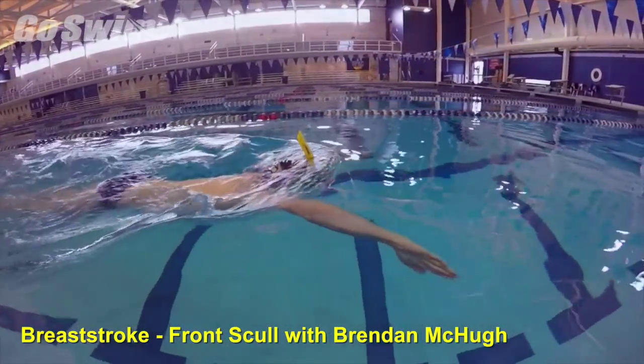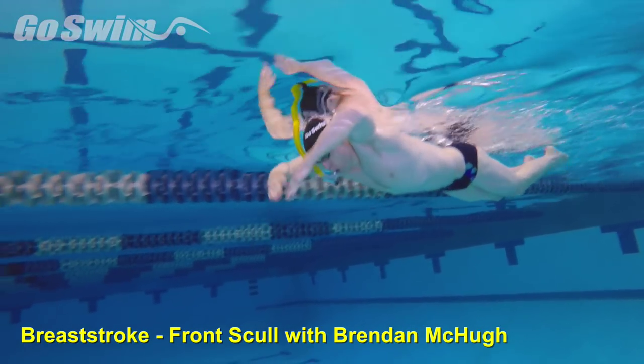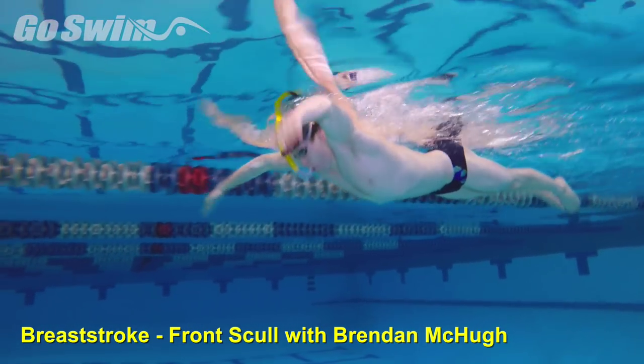How to do it? Brendan uses a snorkel to make sure he can spend more time working on the feel of the connection without having to lift up for air.